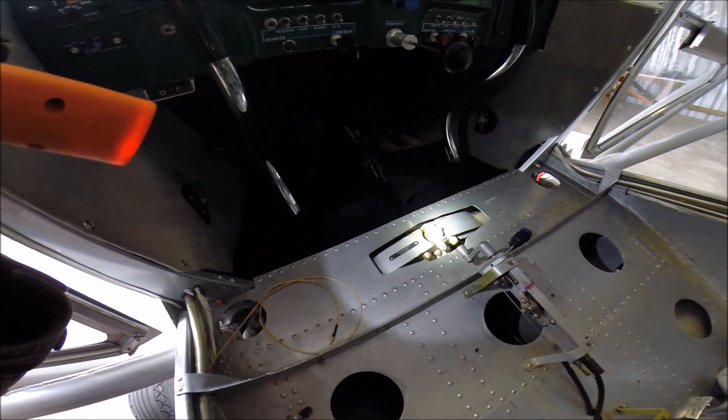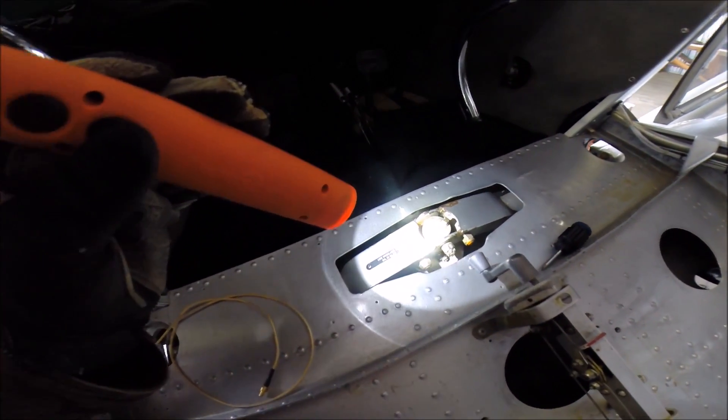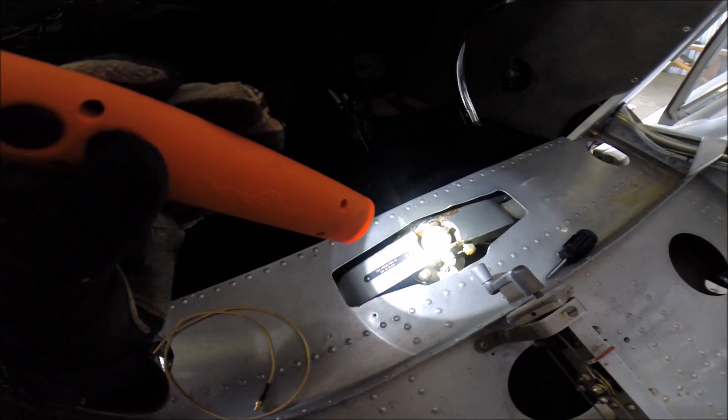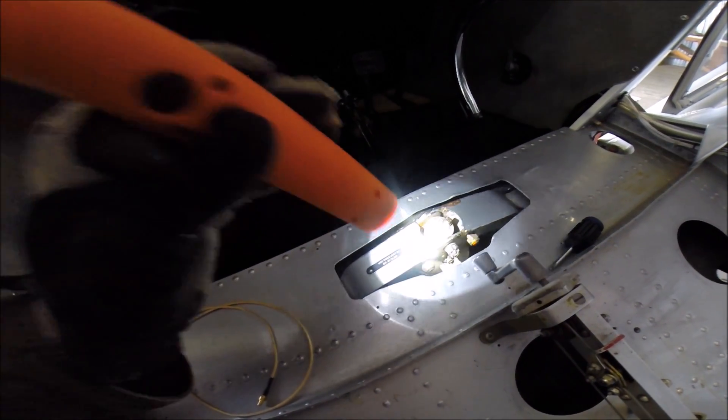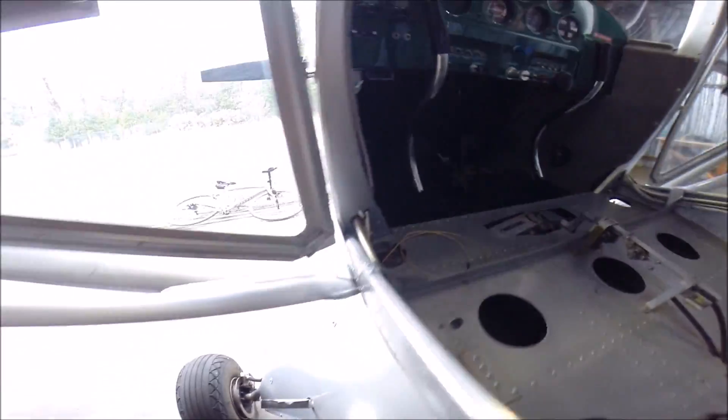The first monoshock suspension from 1947 - there's your oleo strut spring and oil. Single shock right there in the center of the airplane, which gets compressed.